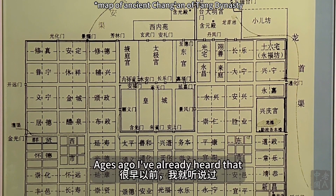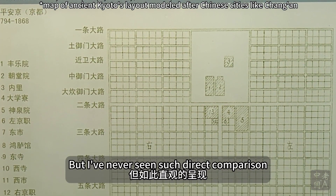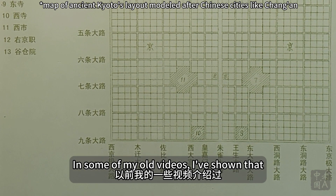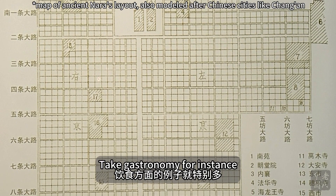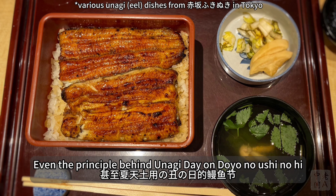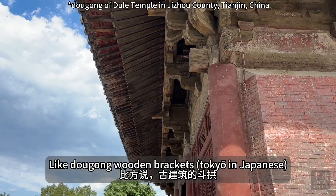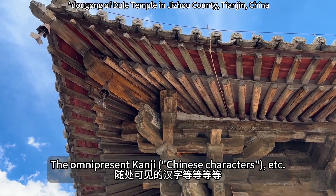One non-artifact display left a deep impression on me: a floor plan of Tang Chang'an city, alongside floor plans of Kyoto and Nara from a century or so later. The later Japanese cities are almost exact replicas of Tang Chang'an. I had long heard that ancient Japanese city planning drew from China, but seeing it presented so visually made it viscerally clear — a testament to the far-reaching influence of Chinese civilization, especially in East Asia. Many Japanese traditional cultural practices actually originate from China, with food being a particularly rich area of examples, from sashimi and sushi to ramen and dumplings.